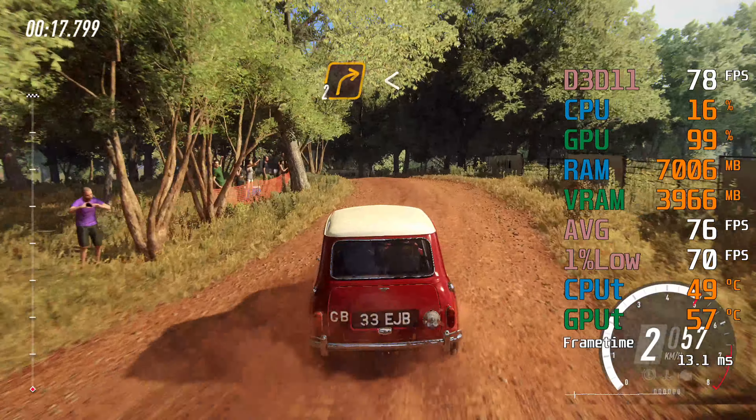4 right to the crest, into 6 left, 80, 6 left long, over jump maybe, slow 30.